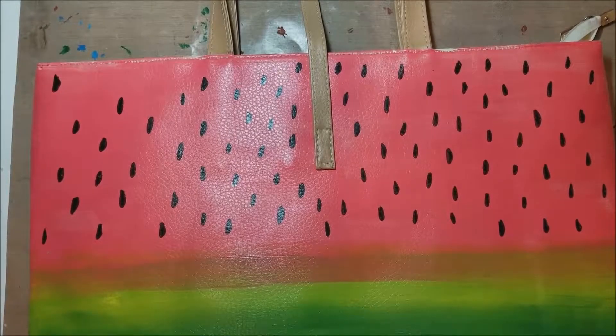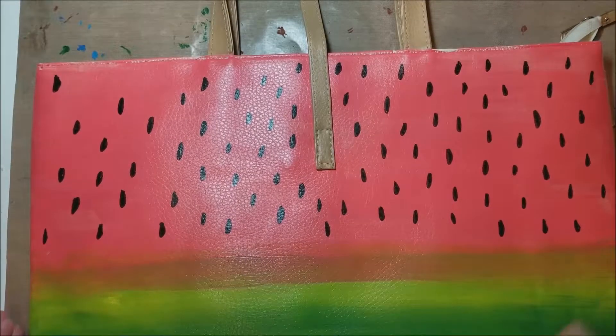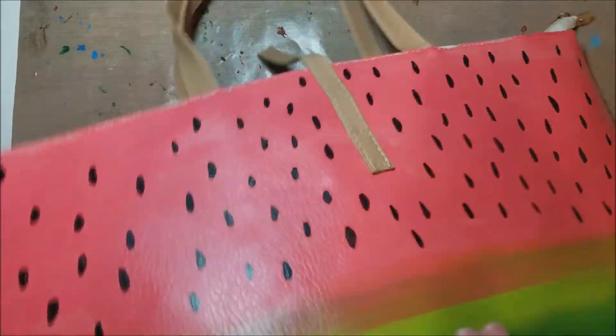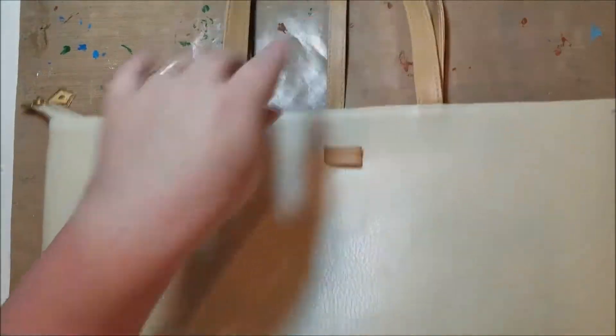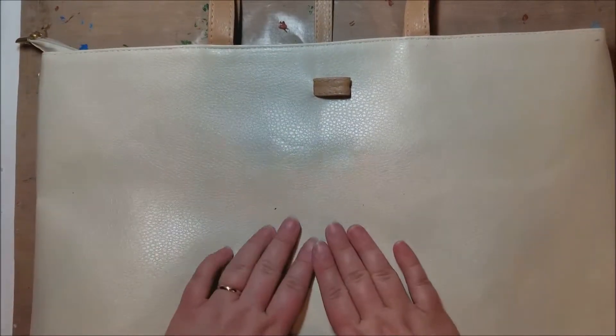Hi and welcome to Take Time to Create. Today I'm going to show you how to make this delicious watermelon bag. I'm going to flip this over because I wanted to try it out and make sure it works before I filmed it on camera.